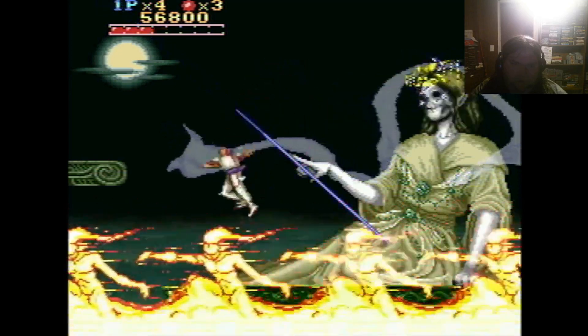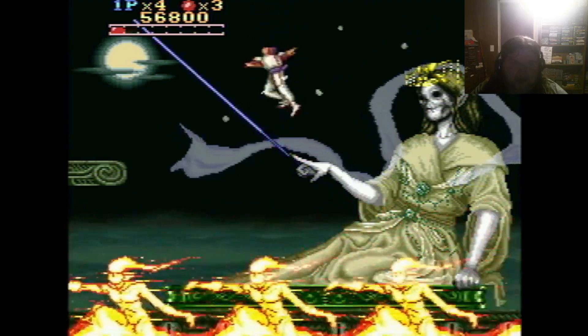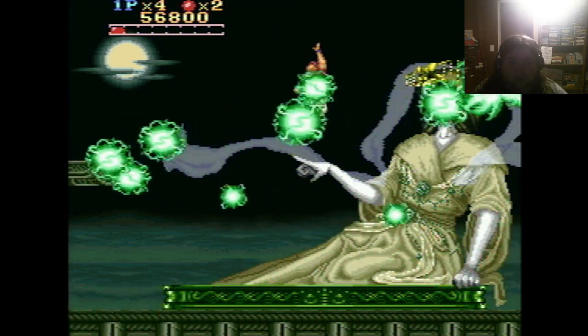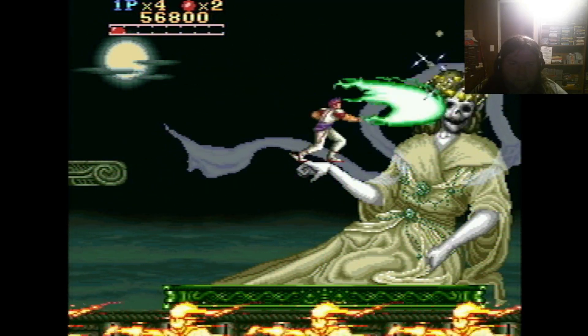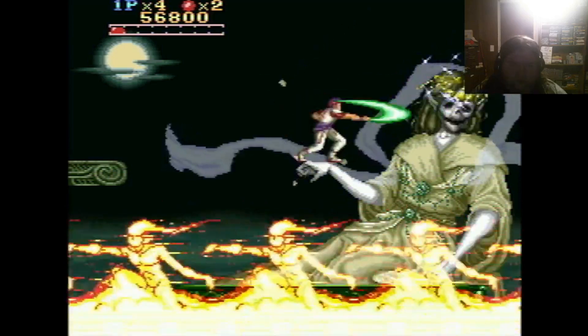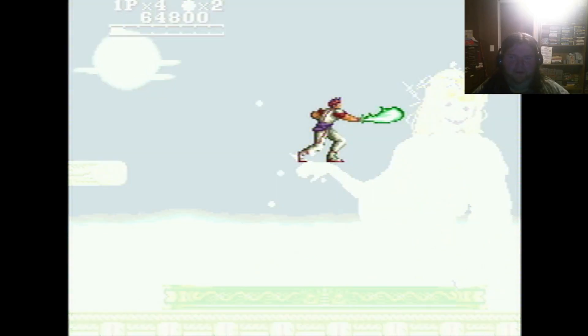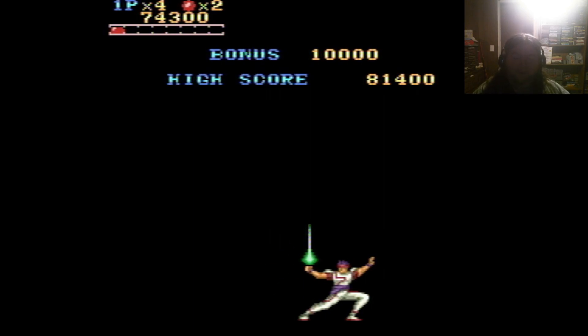This boss is really just easy — bitch-smack her with your sword but try to get out of the way of the laser, which is easier said than done. I'll just hit her a little bit until she shoots another laser. That's a pretty cool boss design — she's dead by the way. Obviously very anti-climactic, but it's a cool-looking boss design: basically a skeleton wearing a dress.